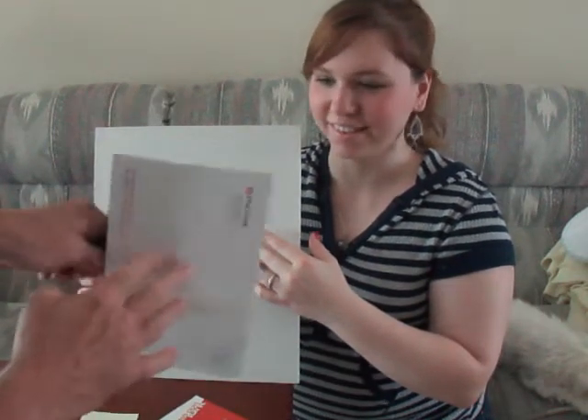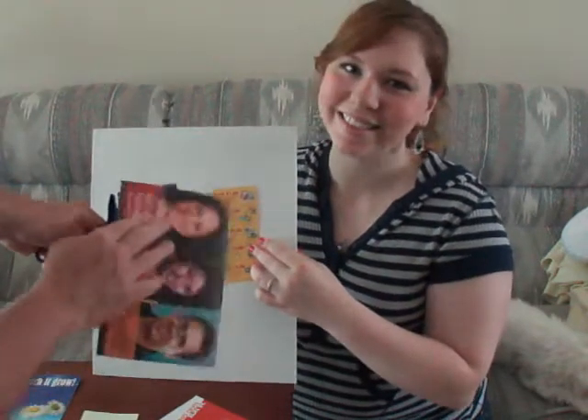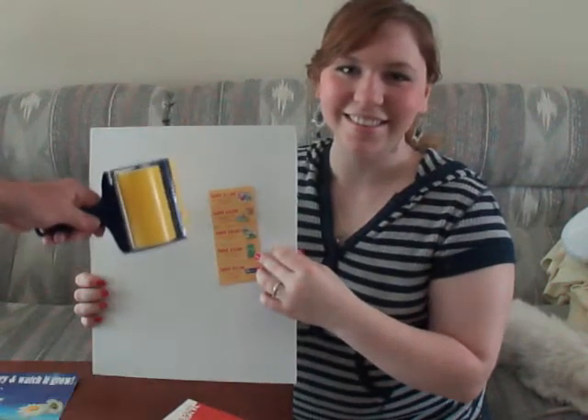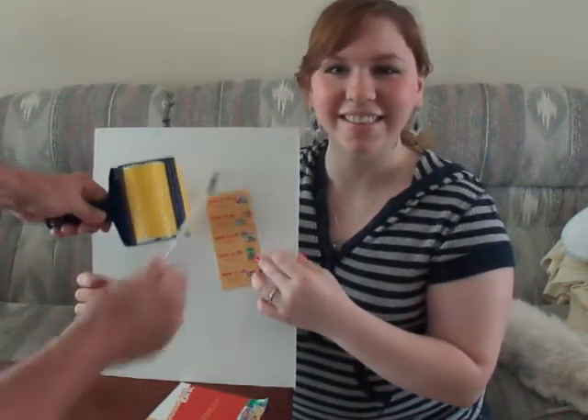You can stick anything on there — see that? That's stuck. You can put your 'Hey Joe' note on there. You can put your pen on there — see that? That's cool.